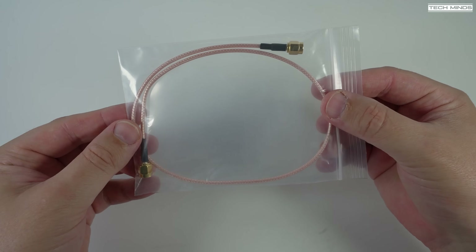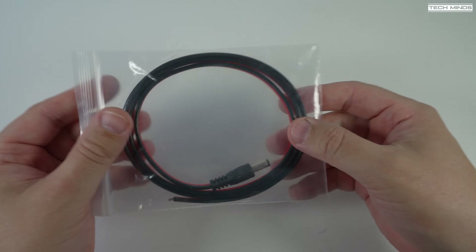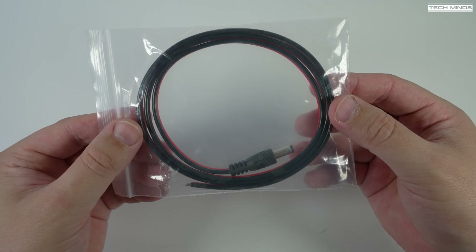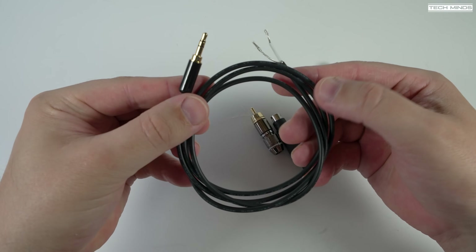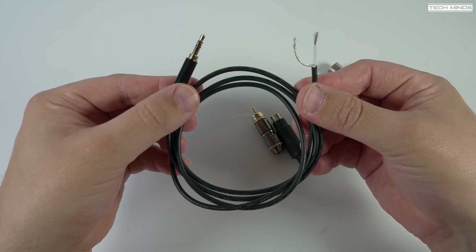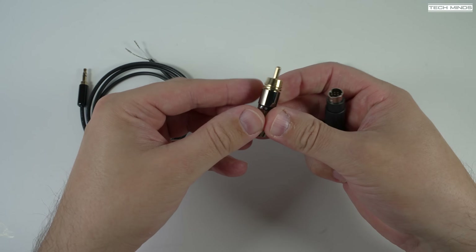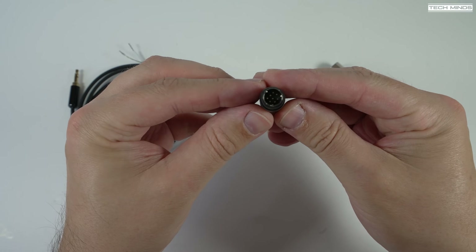You do get some accessories. The first is an SMA patch cable that connects between the SDR switch and your SDR receiver — you can use your own cables if you want to. There's a DC power cable for your shack power supply, and then another cable where one end is terminated with a 3.5mm plug so that you can make up your own PTT control. This 3.5mm plug would plug into the Send port on the back of the SDR switch.